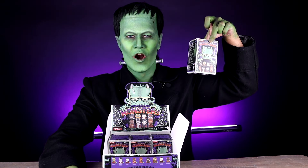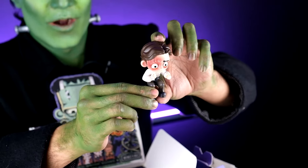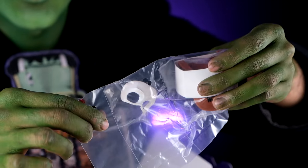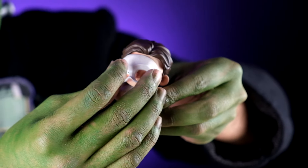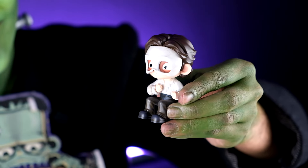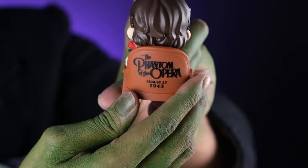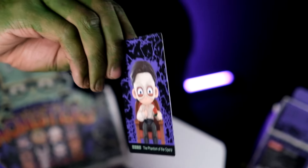Our sixth monster — the Phantom of the Opera! The Phantom of the Opera is here! So the Phantom of the Opera comes with a rose and of course his mask. We can see the Phantom of the Opera unmasked, and we can put his mask on. The rose on his hand, and we put him on his chair. So cool! And of course his majestic card — Phantom of the Opera.